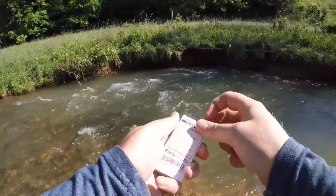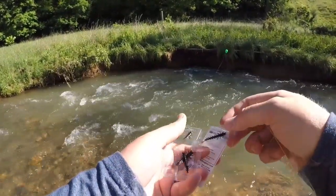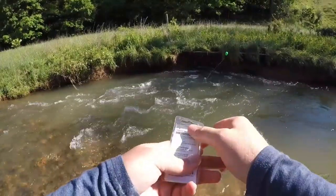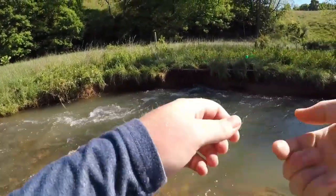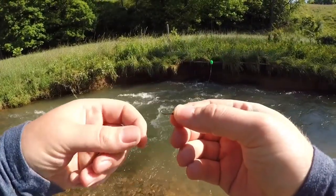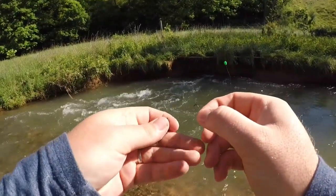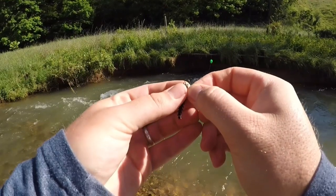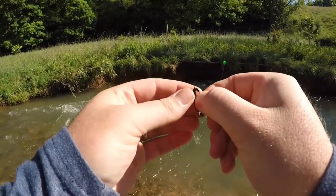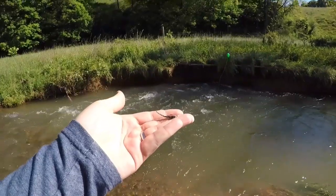We're going to pop right into this package here and we'll need one hook and one body. Now as you can see this is a very tiny hook, but it will work for these bigger trout because of its diameter. It is a relatively thick hook, so we're going to take our helgrammite here and rig him right through his nose, just like so. We want to bring it down his body and out his back just like that.